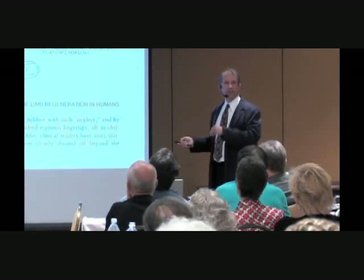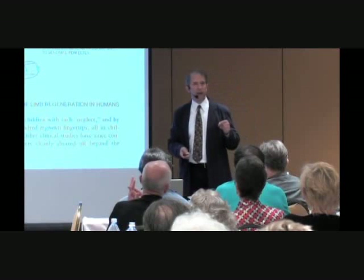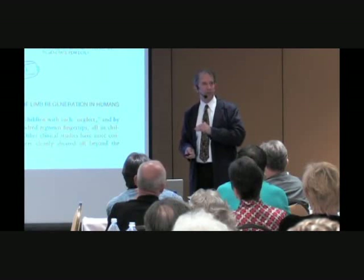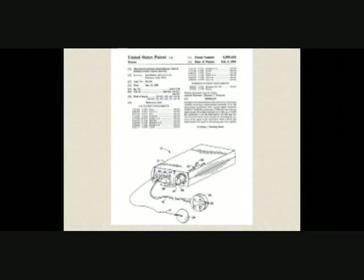As you age, you lose this regenerative ability. In Becker's rat experiments, if the rat was much beyond a year to a year and a half old, he could not duplicate the limb regeneration — it had to be a fairly young rat. So that was Becker's work.